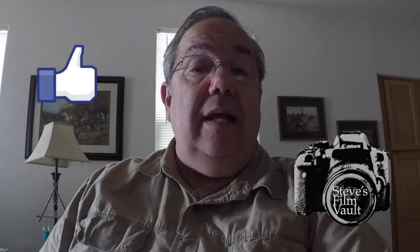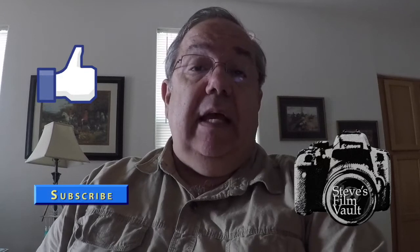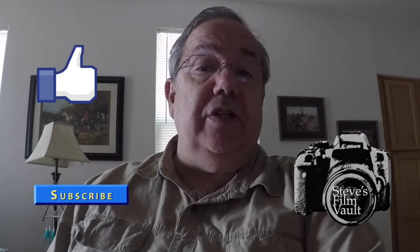That's it for this episode of Steve's Film Vault on image stabilization. Be sure to hit the like button and subscribe. If you have any suggestions or questions, feel free to leave them in the comments below and I'll get back to you. If you have ideas for future episodes, post those as well. Happy shooting and we'll see you next episode.